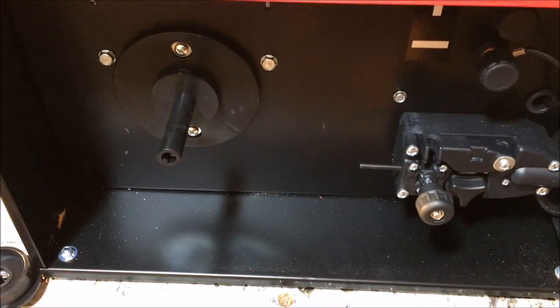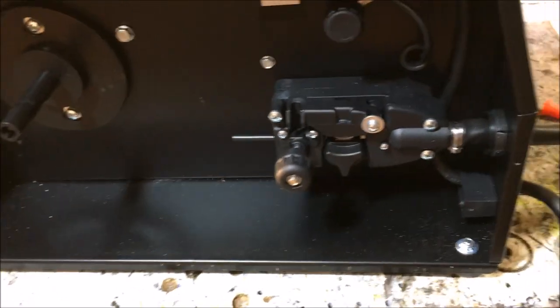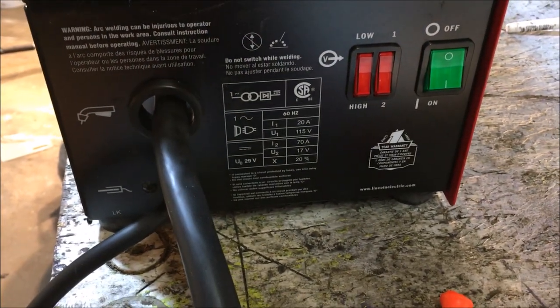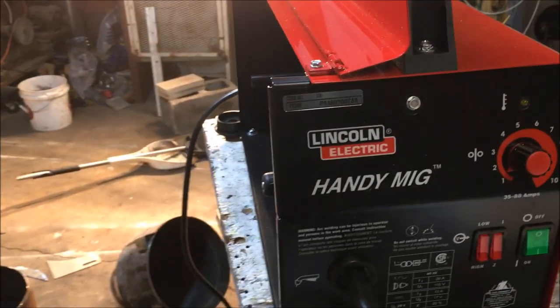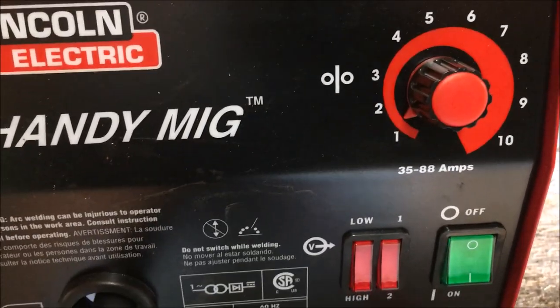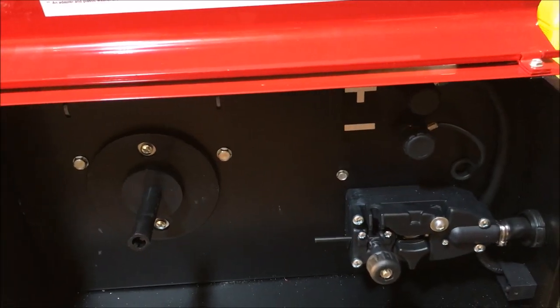I'm going to post some footage of the welds it produces. I haven't even had a chance to use it yet. This is a 120-volt unit that plugs right into the wall — I don't have 240 out here so I had to settle for this. From what I've read online, as far as durability goes, your choices are basically Miller and Lincoln Electric. I kind of liked the control mechanism on the Lincoln Electric a little better. I know people who have had theirs for 10 years with no problems.